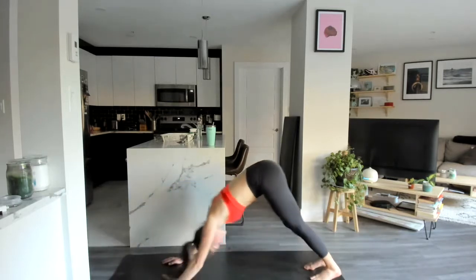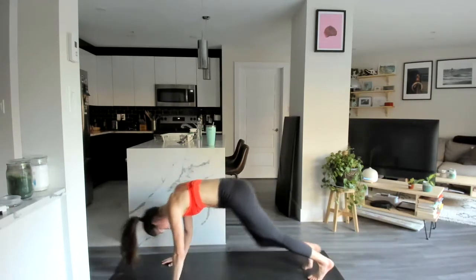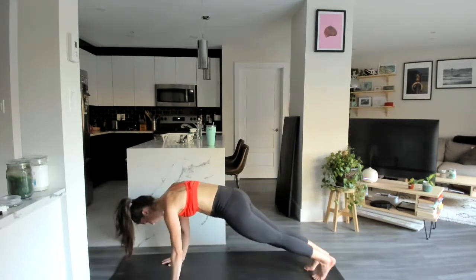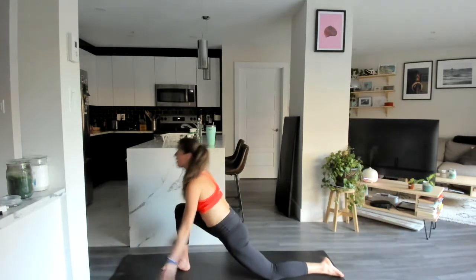You're transferring that weight from downward dog to high plank. Let's go one more each side, and we're going to go right into a low runner's lunge — right foot up, drop that back knee, arms reach up overhead.